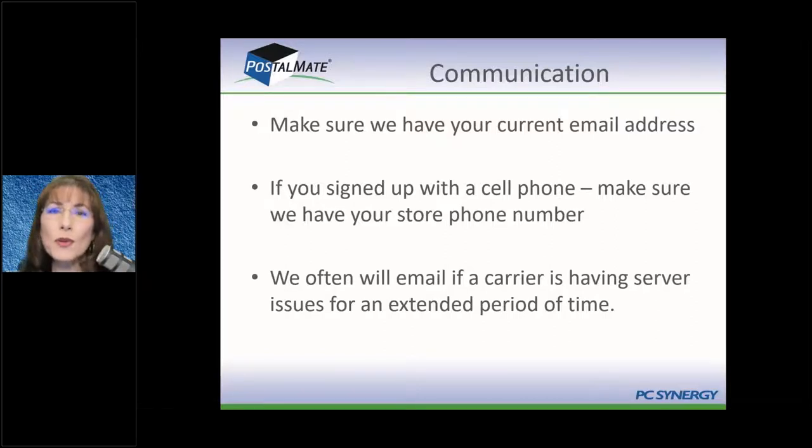Be watchful of your emails — it's not uncommon at all for a carrier to have an outage. Once a month we can count on a carrier — and it could be any one of them — having anything from a couple-minute outage to a several-hour outage. Several-hour outages are rare, but we see them once or twice a year. When we see there's going to be a prolonged outage, we'll send you an email so you don't flood our support team. We also put a recording on our phone so if you call in, you'll get that message.